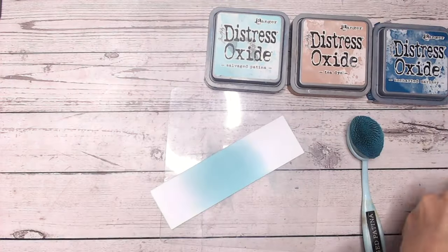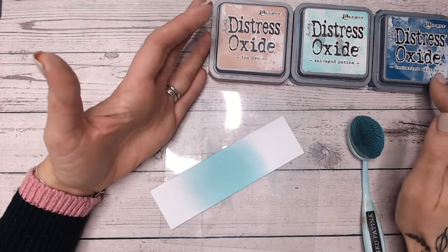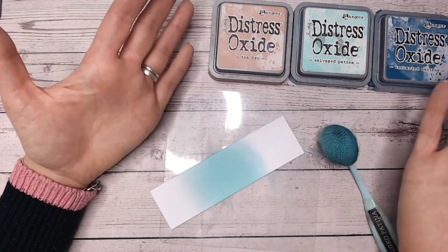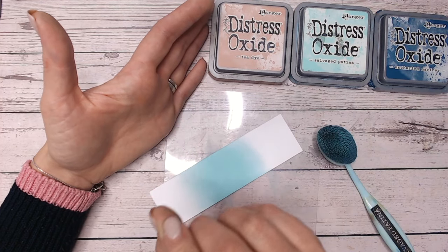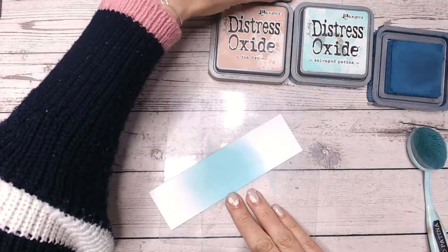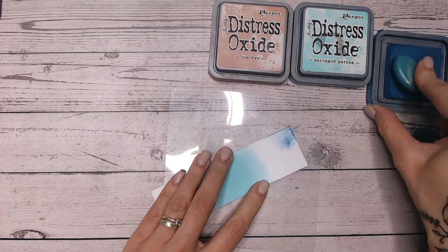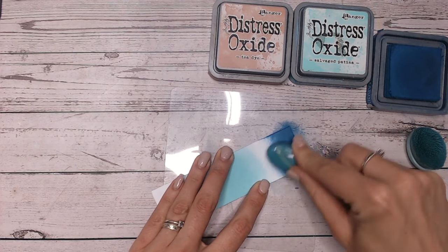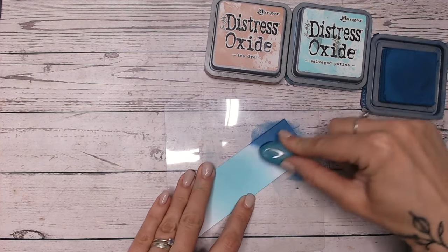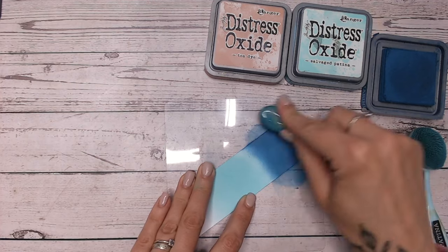Let's move on to our first colour combination. I'm going to be going with Uncharted Mariner, which lots of you know is one of my favourite colours. Salvage Patina when it came out was also a favourite of mine for many months - it's the teals, I can't help it. And then we've got tea dye, which is a beautiful neutral with a warm tone that works really well into teals. Sometimes you might need to reinvigorate a colour if you've laid it down earlier - you ideally want to blend while the ink is still wet, but you can rejuvenate by adding more colour.